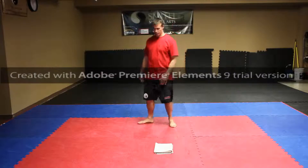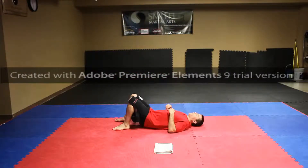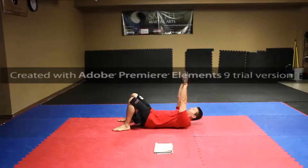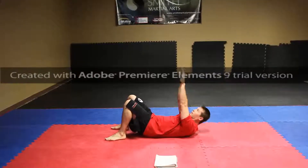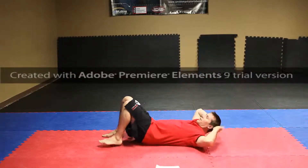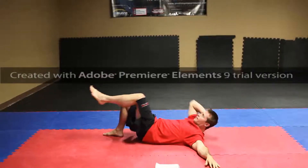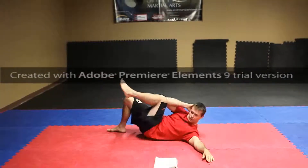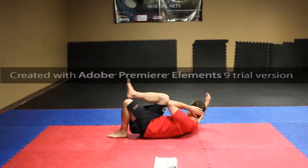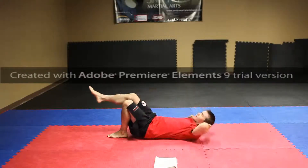And what we're going to do is crunches — stomach. Lay flat on our back, hands are going to be up here, not down here. One, two, three, four. And we're going to place this leg up, this hand can be out: one, two, three, four. Same thing, other side: one, two, three, four.